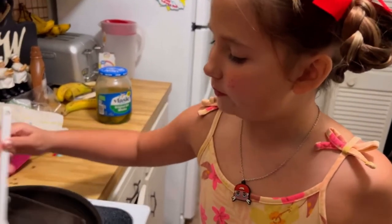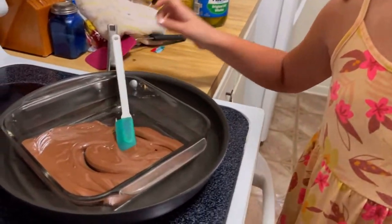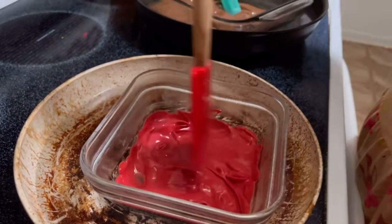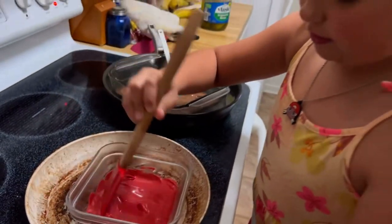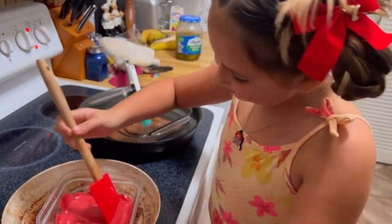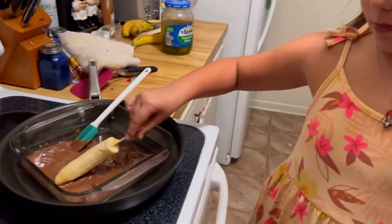Now it's time to stir the chocolate. Now it's time to mix this one. This looks so good, even when it's melted. Basically put the banana in and roll it.